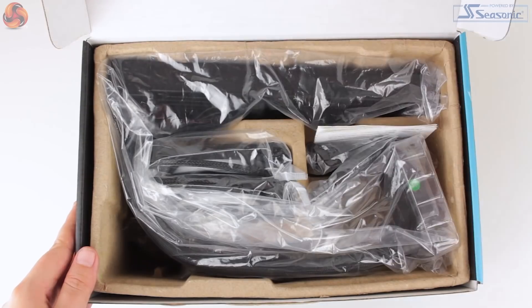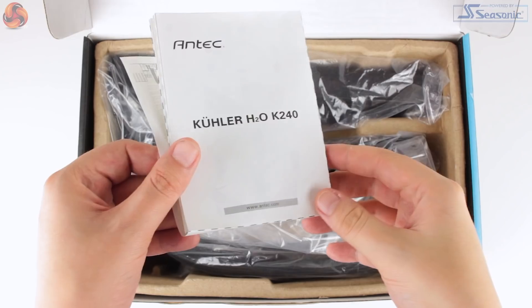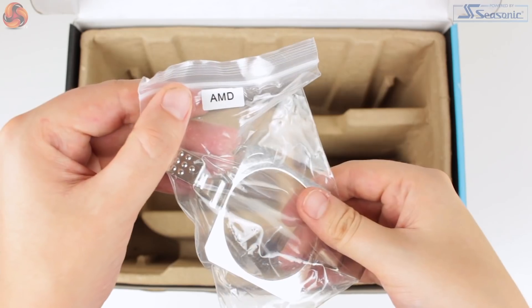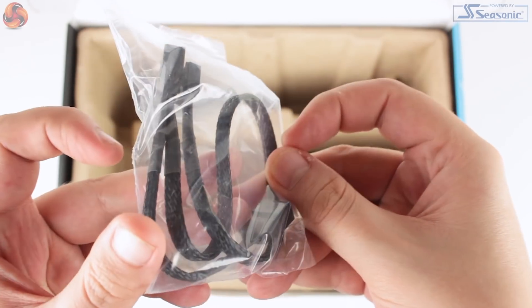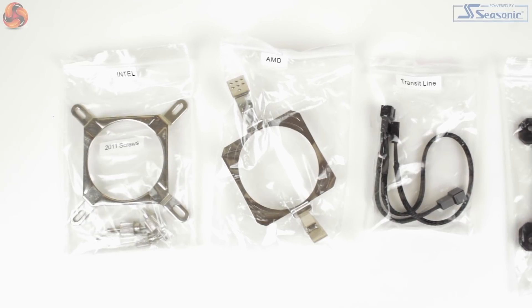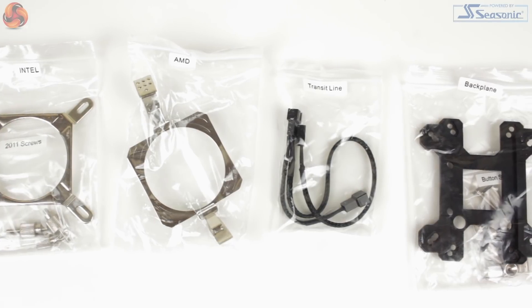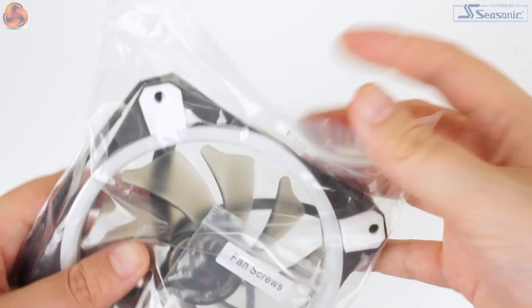In the box we find the cooler itself, two 120mm blue LED fans, an installation guide, and all the necessary mounting for all current Intel and AMD mounts alongside quite a few older sockets as well. A braided 4-pin PWM splitter is also included for connecting both fans to your motherboard CPU fan header. Credit to Antec on how well everything's been organised — all of the mounting parts are bagged and labelled clearly, which helps hugely when trying to locate the parts you need. Even the fans are packaged with their own screws.